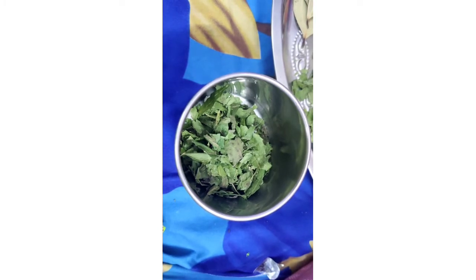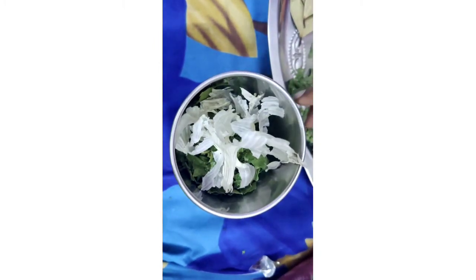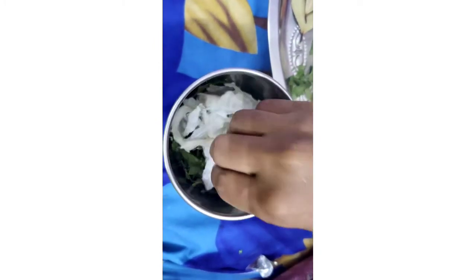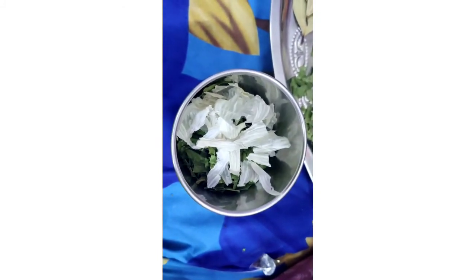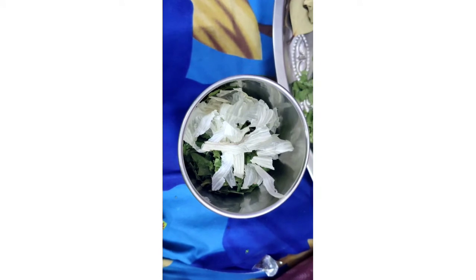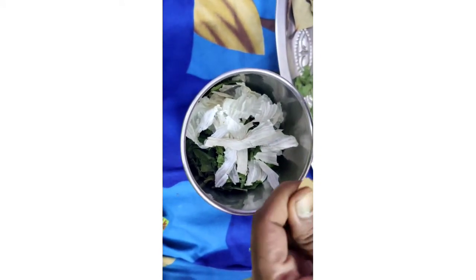The next ingredient is garlic. Actually, there are male mosquitoes and female mosquitoes. Female mosquitoes bite more compared to male mosquitoes. These garlic peels are specialist in repelling the female mosquitoes.